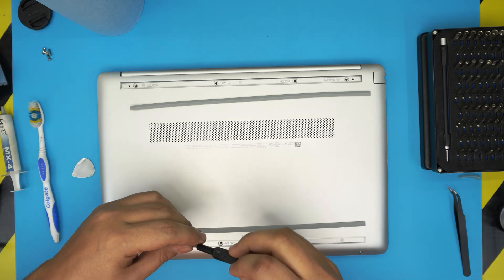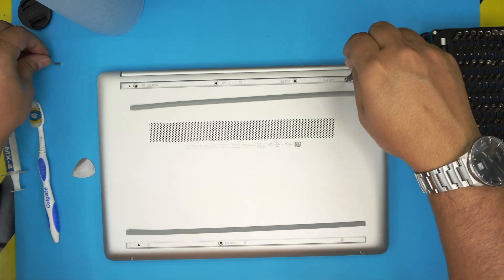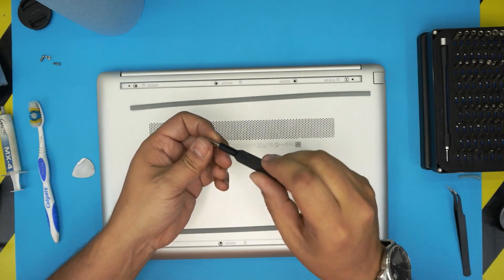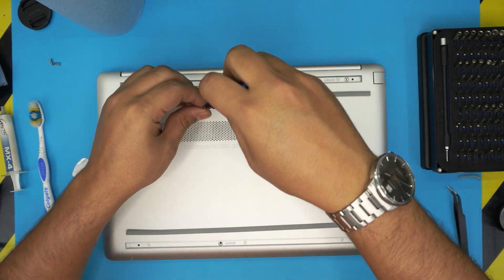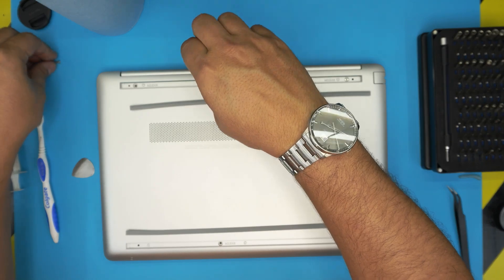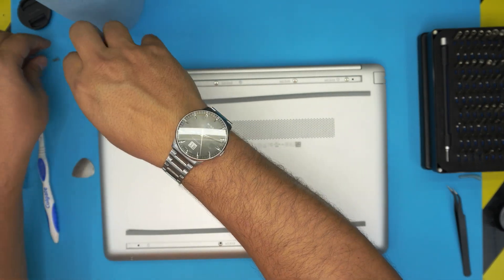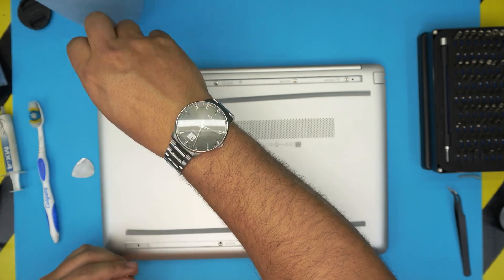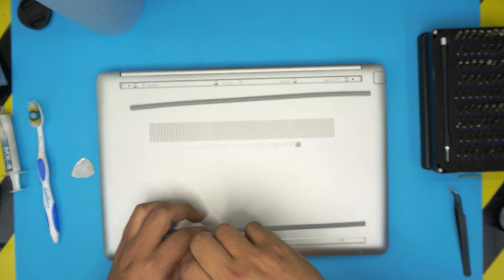I hope you guys liked this video and it helped you do your own service and maintenance for the HP 15-dw series laptop. If you have any questions or requests, feel free to leave them in the comments — I'll try to answer as soon as I can. Don't forget to click like and subscribe to support the channel. Thanks for watching — I'll see you in my next video. Just going to finish putting the screws in and that should be all.